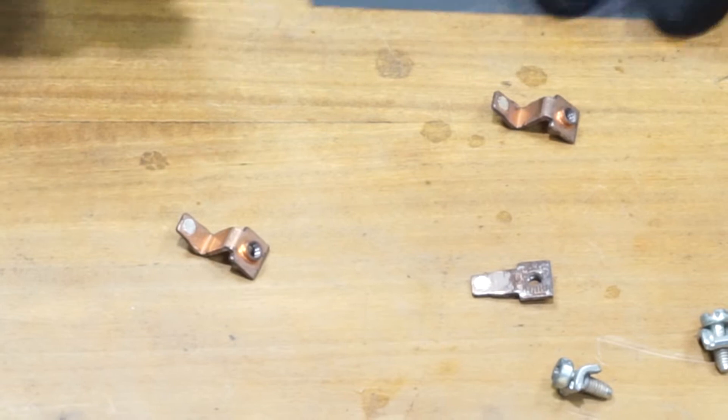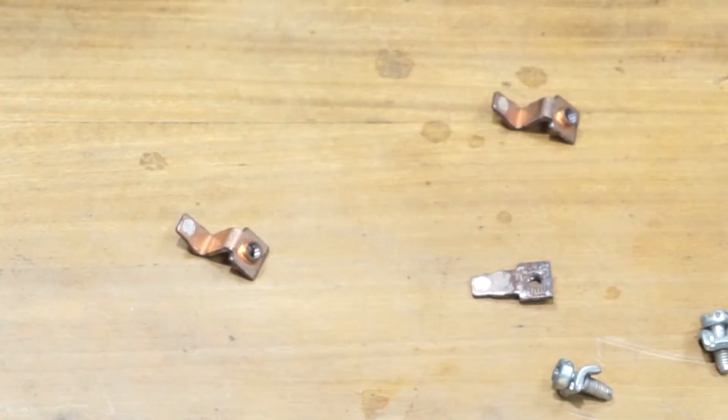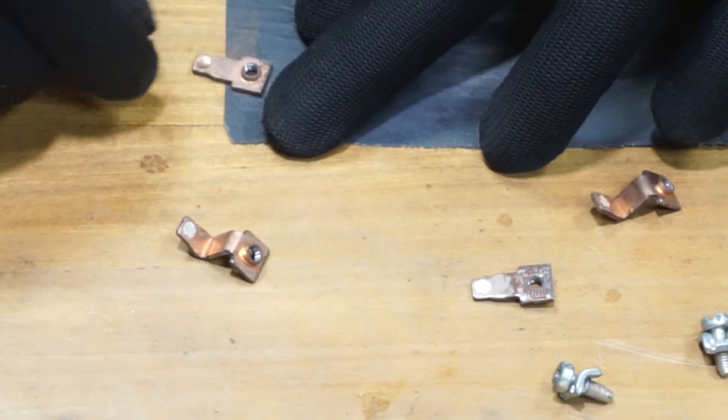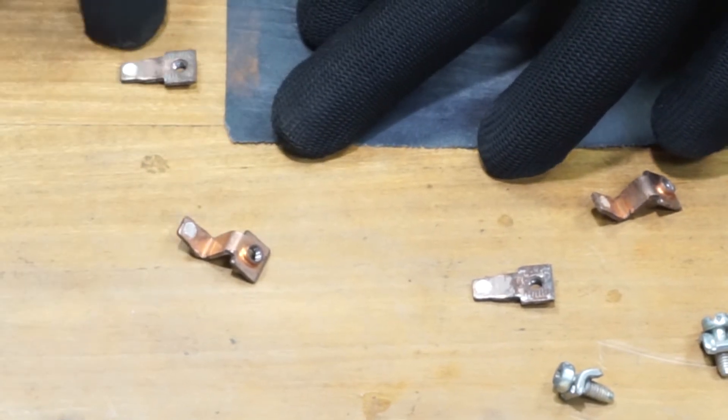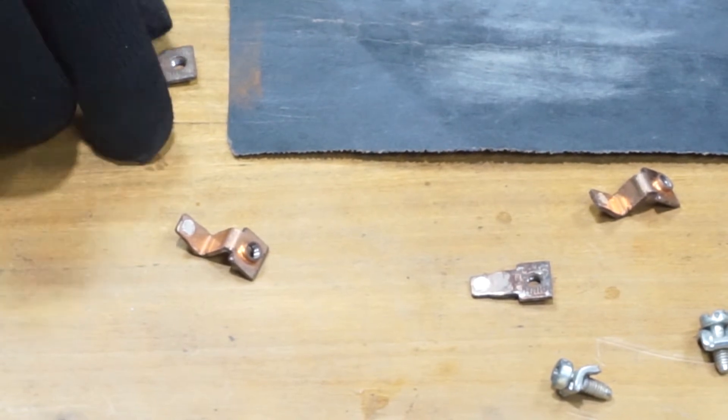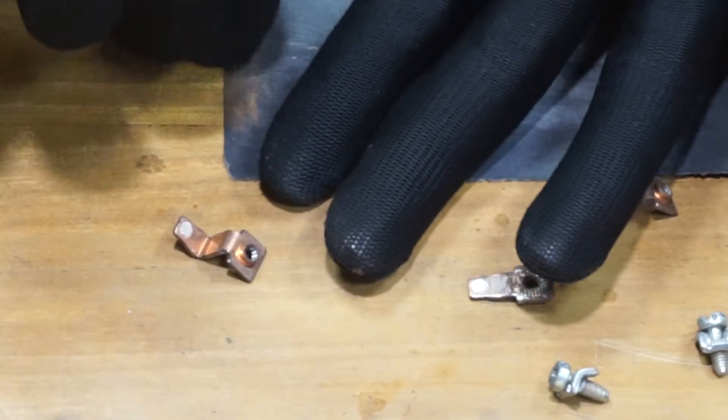We're going to clean the terminal surface with 600 grit since we don't have much rust on them. Make sure not to sand the contacts themselves while you're sanding the terminals.